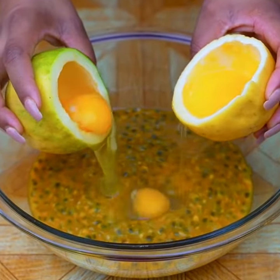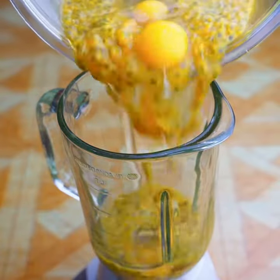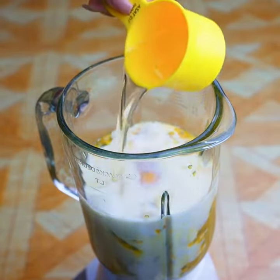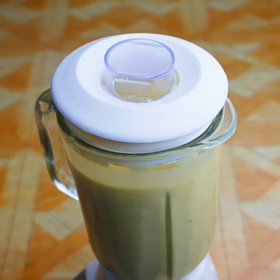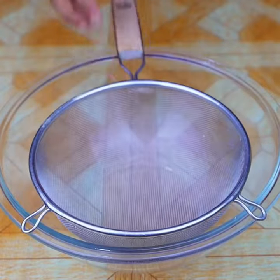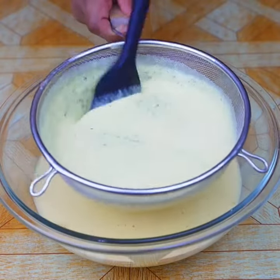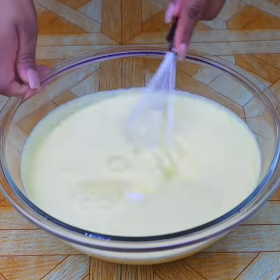In a blender glass, add one cup of passion fruit pulp, then one cup of milk, and half a cup of oil. Blend for two minutes, then turn it off. Pour the mixture through a strainer into a container and mix a little to dissolve the sugar. Today's recipe with passion fruit is super easy and I am sure everyone will like the result.